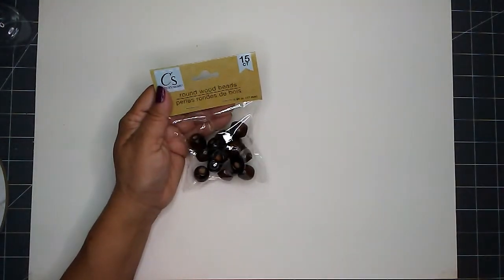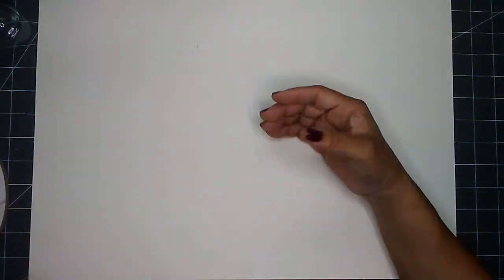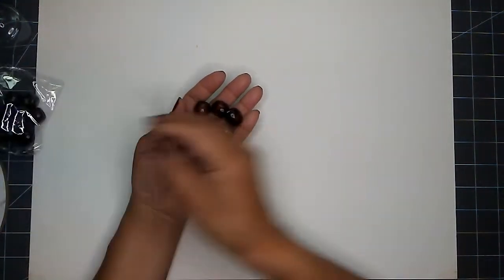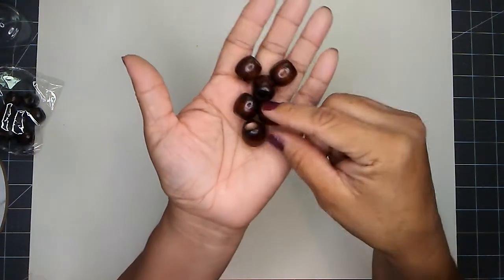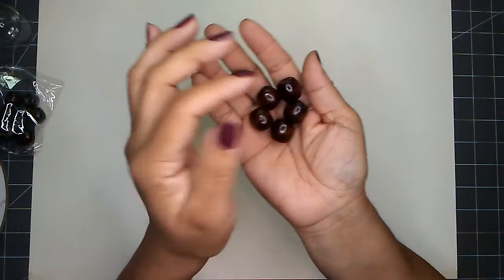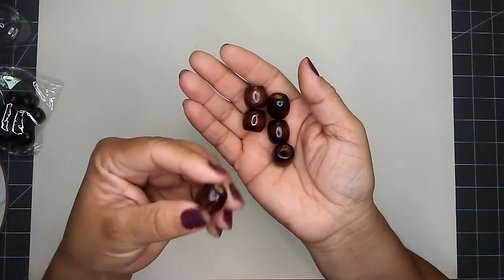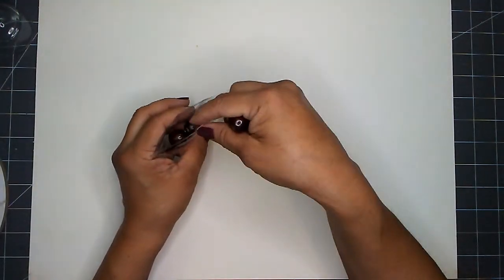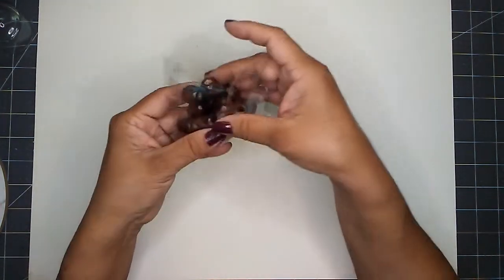I picked up three packages of round wood beads. I like that these are already colored with a dark brown finish. They do have another package with multiple sizes of unfinished beads, but I preferred these. I'm putting them in my supply box so I have dark brown beads on hand when I need them.